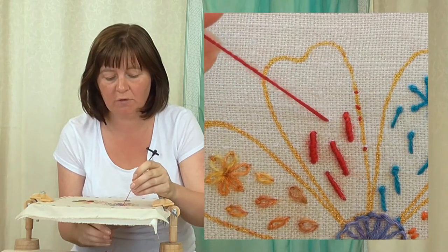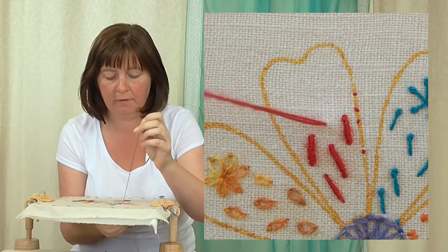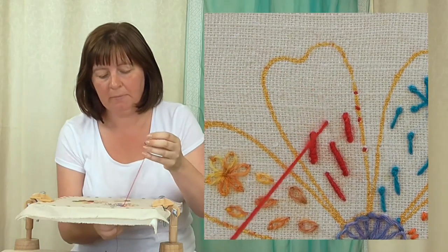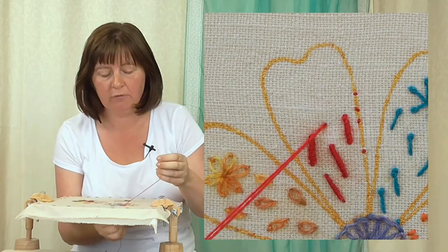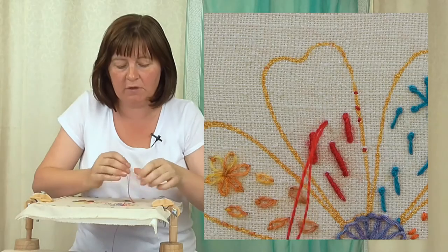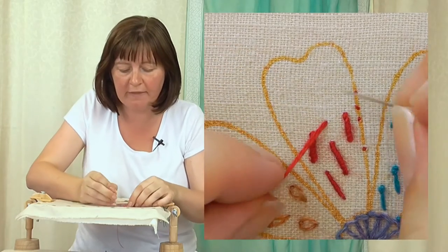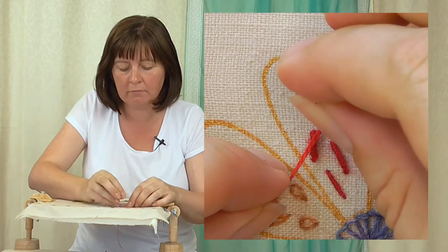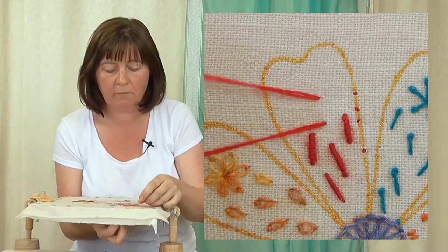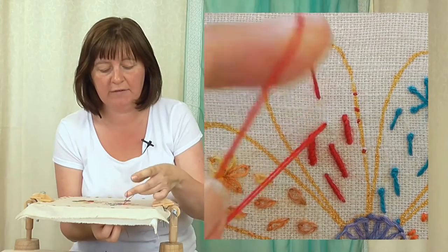In theory, you can do these knots as long as the needle — that's quite long and you wouldn't really want to do them that long. So this is a nice length to do it, or a little bit shorter if you want. This is where the knot's going to start, and then the needle goes down where you want your knot to finish.